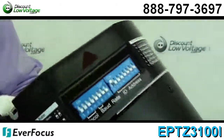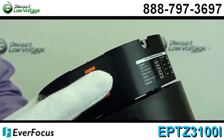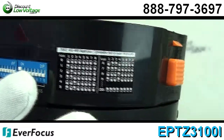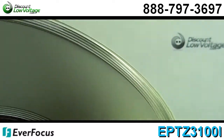Built-in 27x, 30x, or 36x optical AF zoom lens. You have a true day and night function with removable IR cut filter. Wide dynamic range. Digital slow shutter. Motion detection. Privacy zone masking.